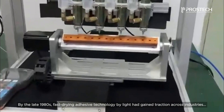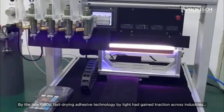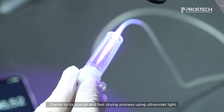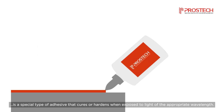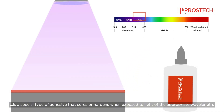By the late 1980s, fast-drying adhesive technology by light had gained traction across industries, thanks to its special and fast-drying process using ultraviolet light. But what is UV adhesive? UV adhesive, also known as UV resin or UV activated glue, is a special type of adhesive that cures or hardens when exposed to light of the appropriate wavelengths.